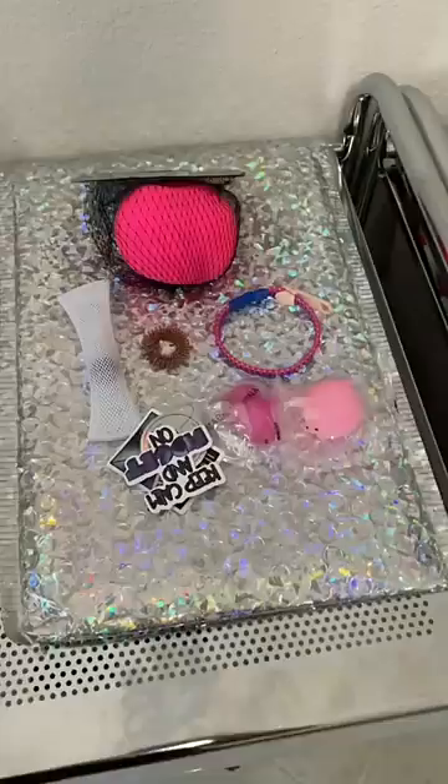Just so you know, if you want a specific color like this, you have to put the request in the notes section at checkout.